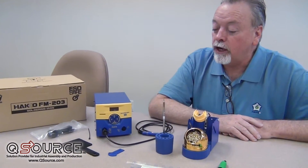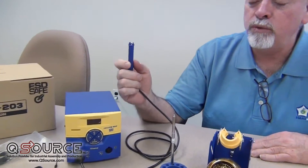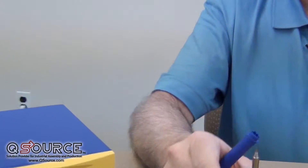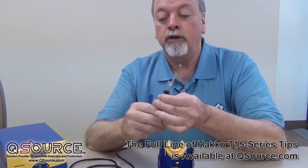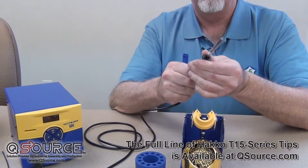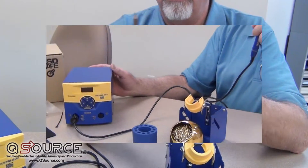Let's just talk about the standard soldering procedure with this. We use the FM2027 as the standard 70-watt hand piece, and it uses the T15 series tips along with a grip assembly. Plug those two together and it plugs into the hand piece. And there we go, we're ready to go.